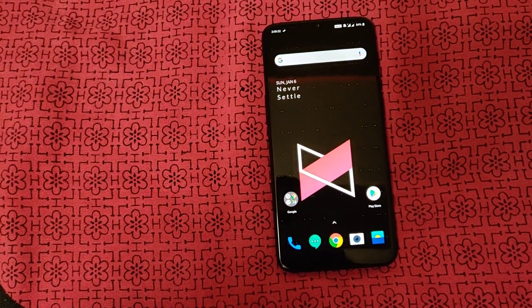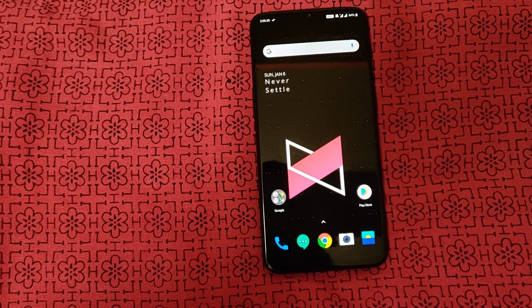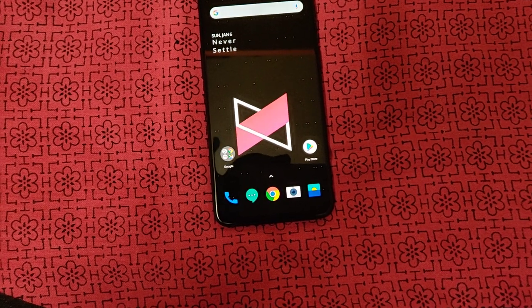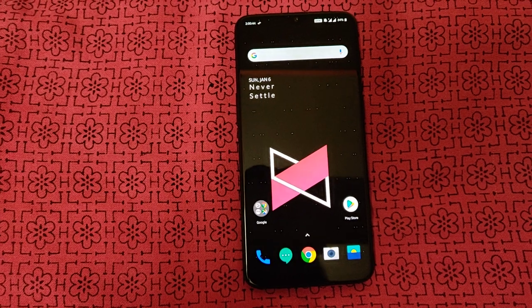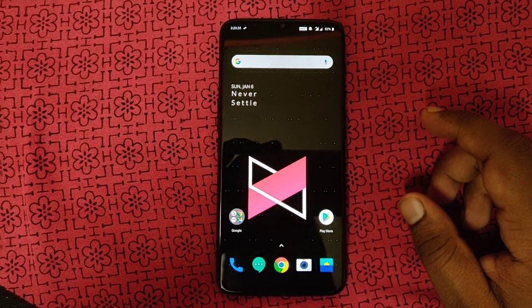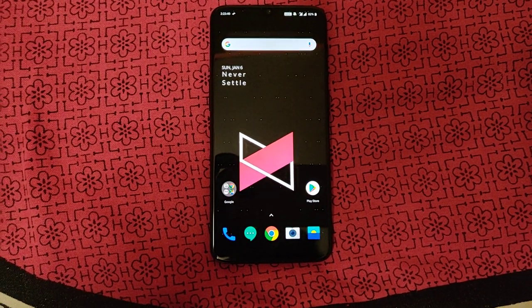That's it — this is our full review of the OnePlus 6. If you have any points, please comment in the comment section. Once again, subscribe, like, and share this video. Take care guys, bye.